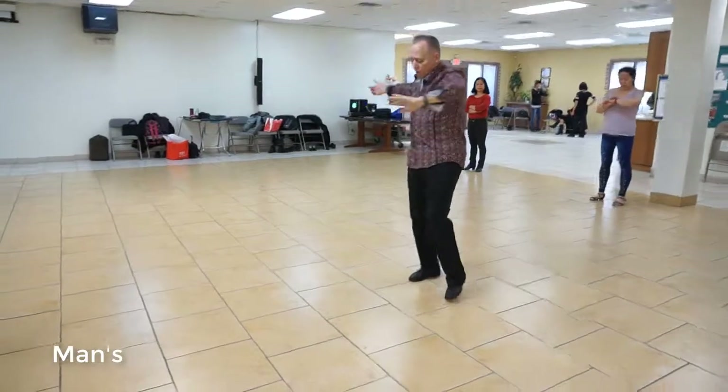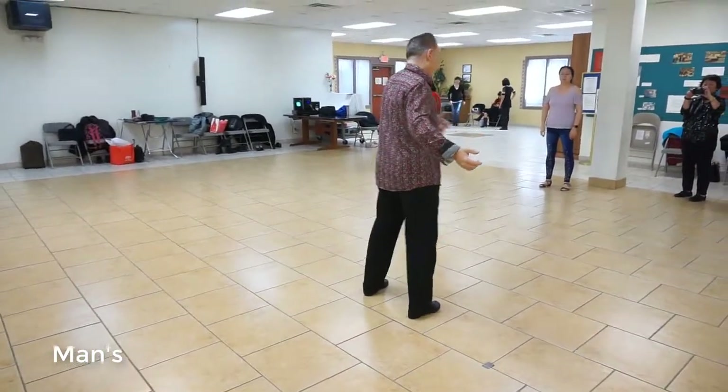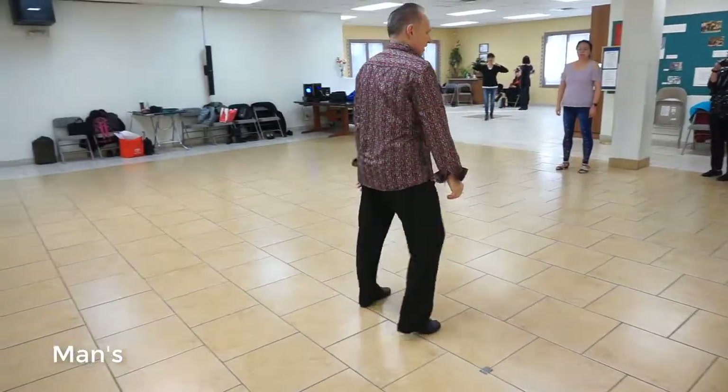Rotating. So I'm going to go forward, back, side, break. Forward, back, side, break. Forward, back, side, break.